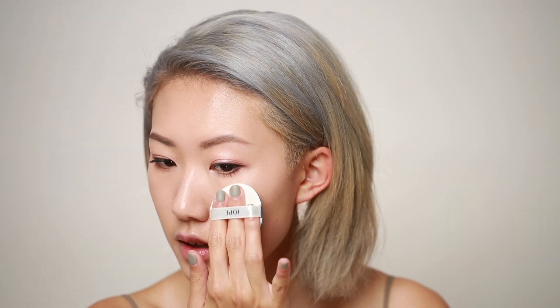To give my skin that extra glowiness, I'm going into the Iope Air Cushion and applying it to the high points on my face.